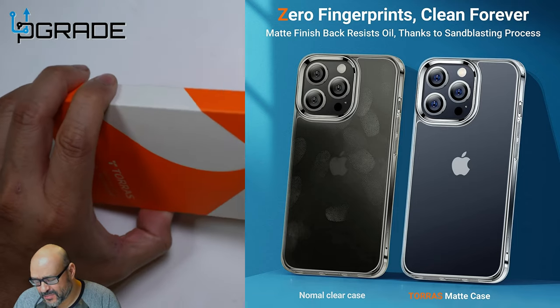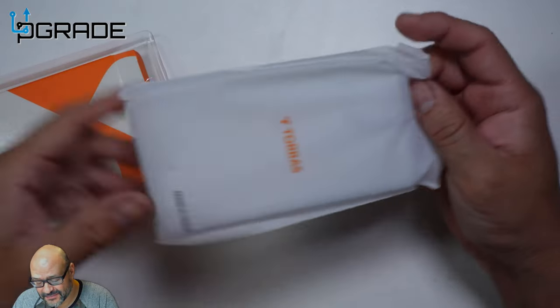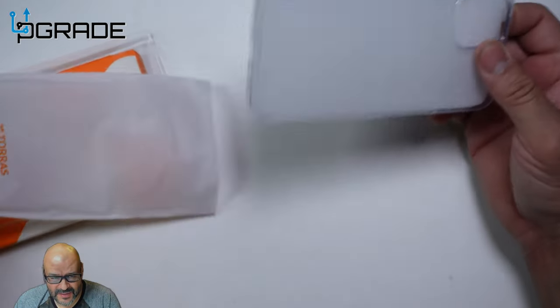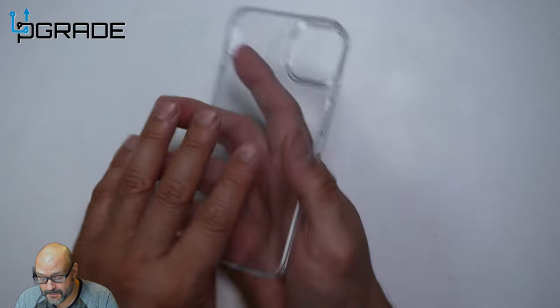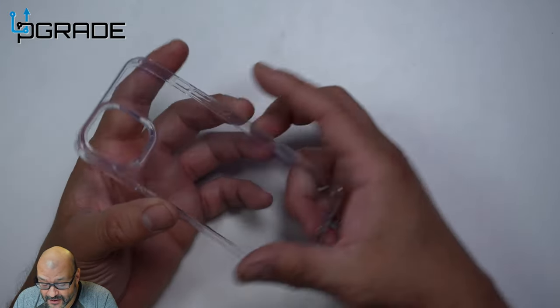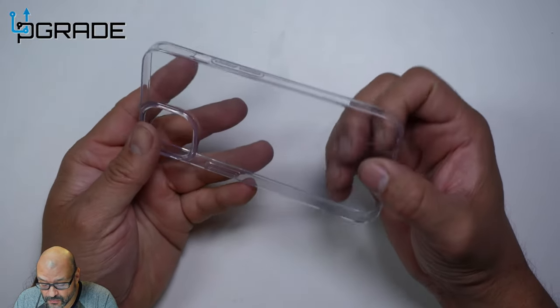First of all, the case itself is a see-through case. It's something you'd want if you want to show off your phone or its color, because there are some really unique colors out there. It's pretty much a basic clear cover.